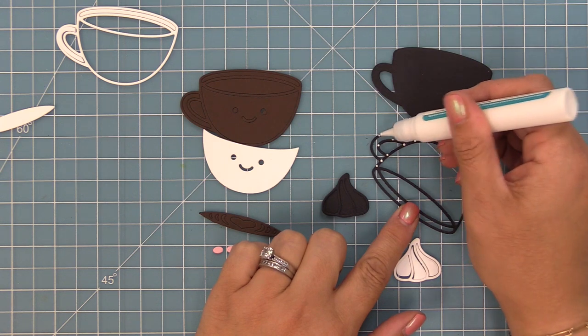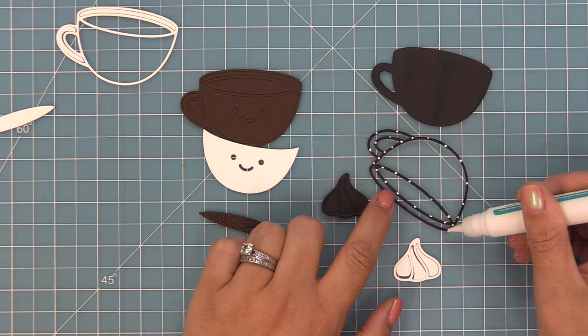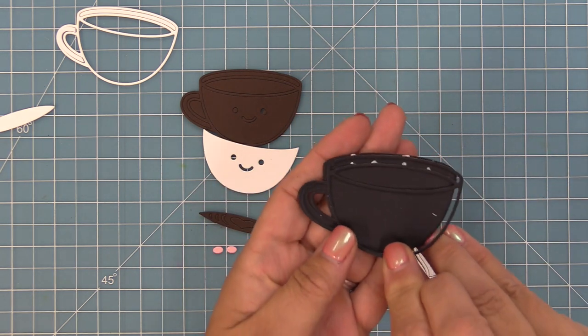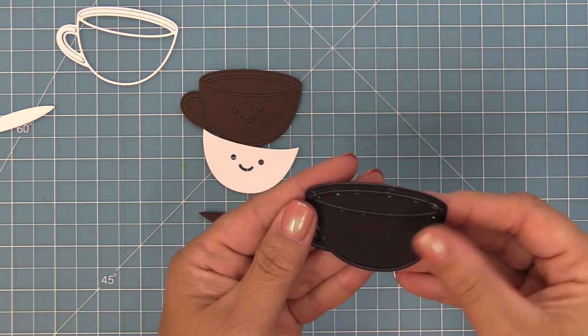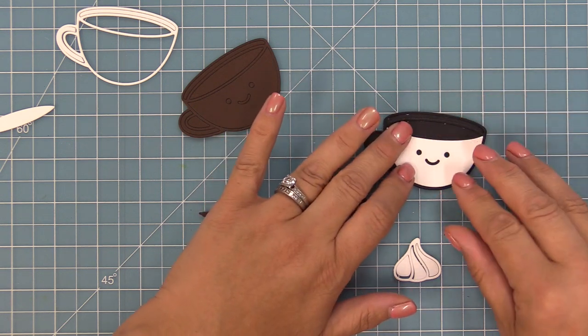We're going to add drops of liquid glue to the back of the frame and then layer that onto the black base. There are lots of different colors you can cut these frames out of. The black is traditional because it's kind of like the black lines of a stamped image, but dark brown would be pretty and so would white. Even a fun color would be cool too. And then we'll start to fill in our cup.